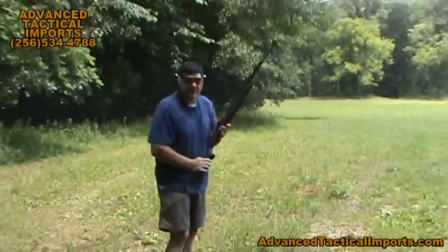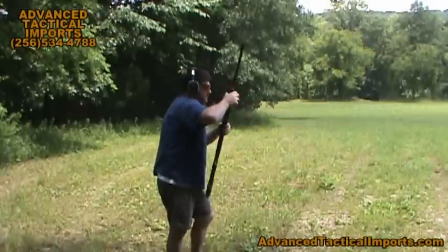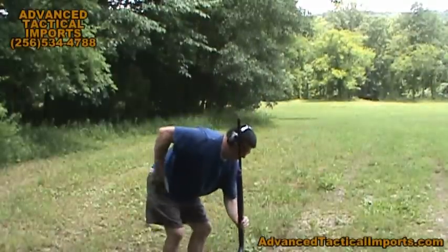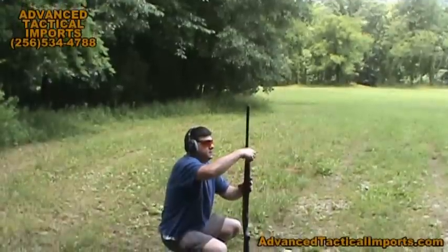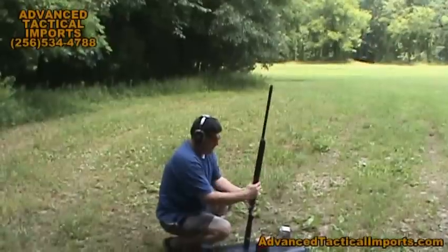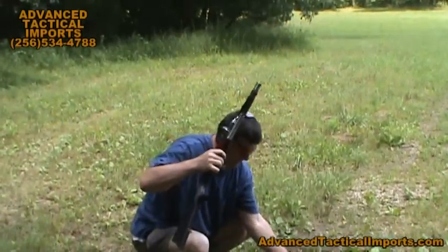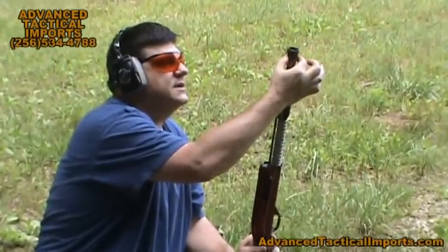To swap your piston out, put your weapon on safe. Unscrew the mag cap here — the barrel's a little hot on this one. You're going to unscrew your mag cap and pull it off. These are fitted fairly tight so you can bump the bolt on the barrel a little bit. Pull this off, and here's your piston up in here. Remove your low pressure piston like so.